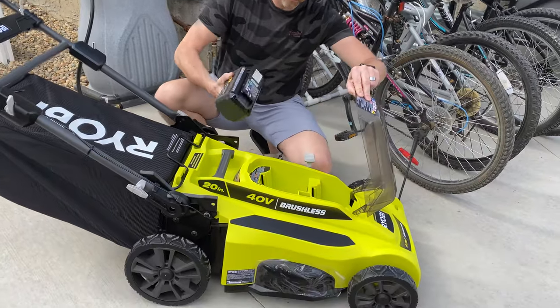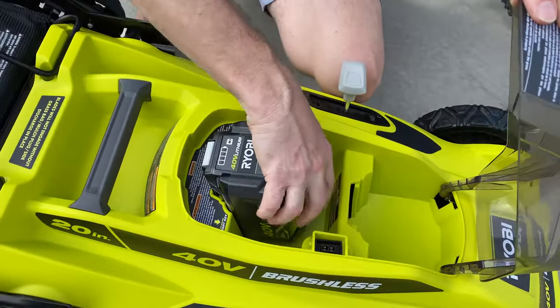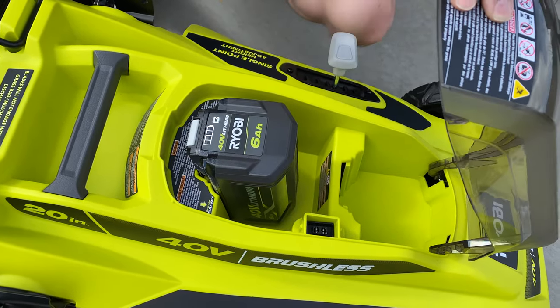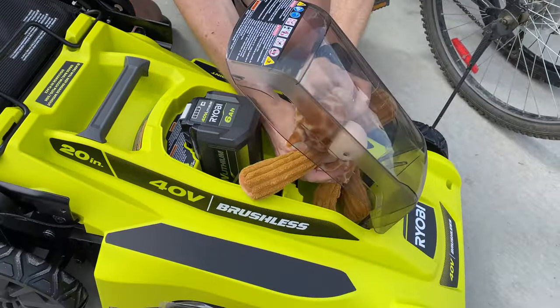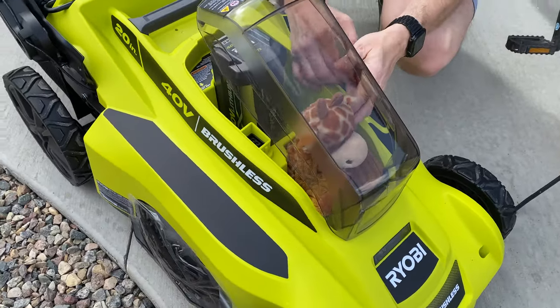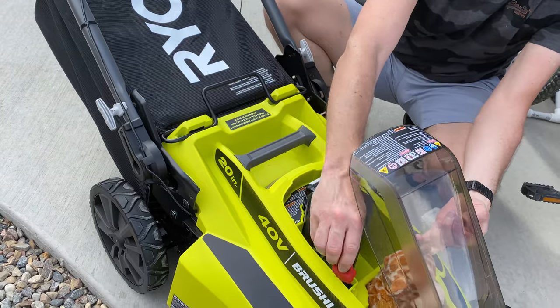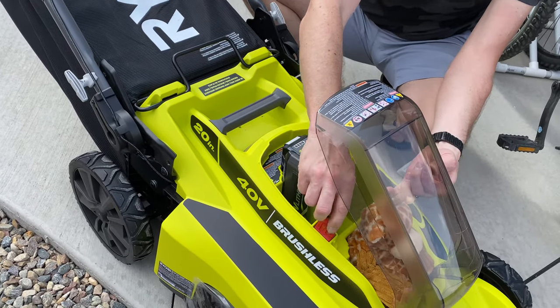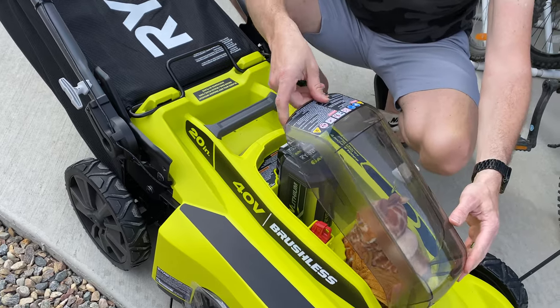We got our battery charged — let's put it in. That goes right here; you see this little slot, just like that. This is a spot for an extra battery, but I don't have an extra battery. This key needs to be put in here to make this work, and it comes shipped in here — I just took it out so you could see that for demonstration purposes.